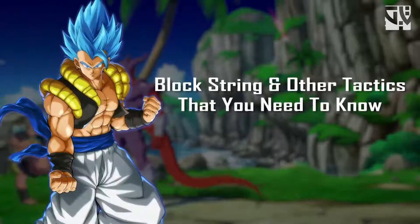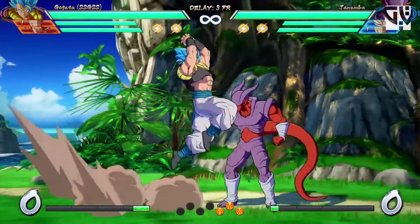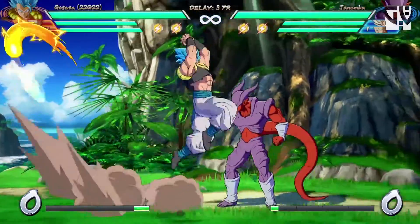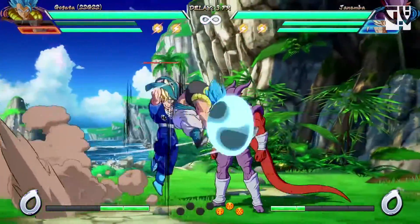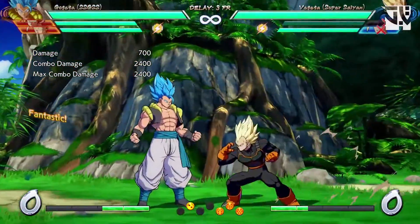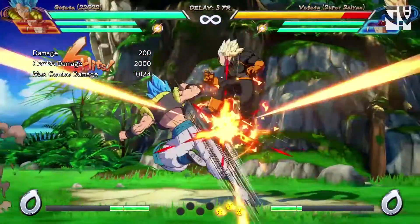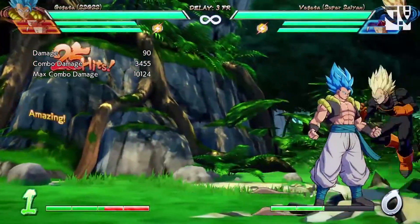Now for block strings and other tactics. After you do the light auto combo, you jump to a further distance where the opponent can't reach you. You can use the assist and dash back when you jump to pressure the opponent, or super dash if you time it right, and you can mix up with overhead or low. Also, after the first three hits of the light auto combo, you have enough time to get an instant snapback or dragon rush. You can also dash forward into medium to continue the combo, though the damage isn't optimal.